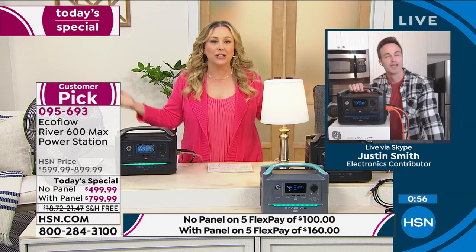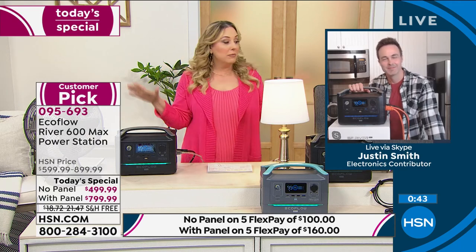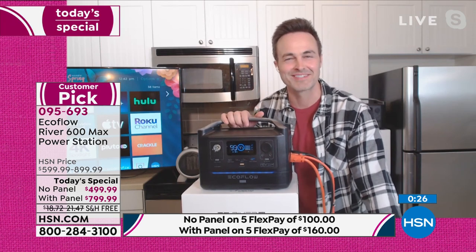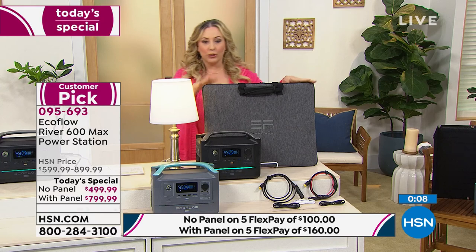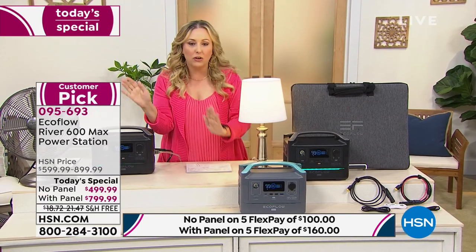You really have power wherever you want it, whenever you want it. The power companies decide to shut our power off when they feel like it — but not anymore for you. Only 380 orders left of gray with solar panel. Order number 095-693. You have 30 days once it arrives to decide, but I don't want you to come back this afternoon and find it sold out. It's the most popular choice and going fast.